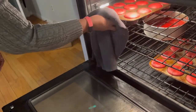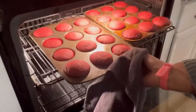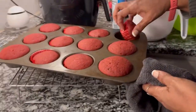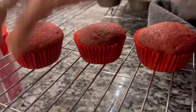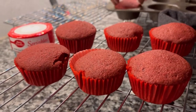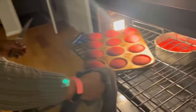The cupcakes need to be moved up to the top shelf so that they can finish baking. Cupcakes are ready — well, at least one pan is. Now the second pan is ready too.